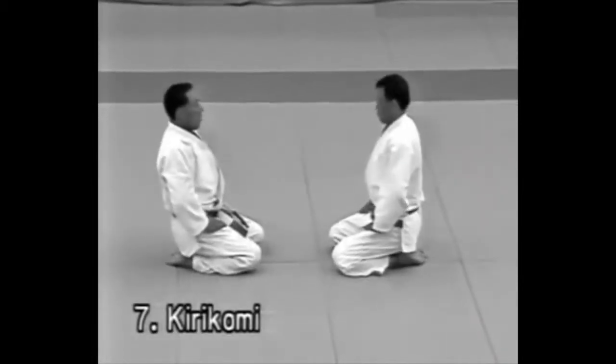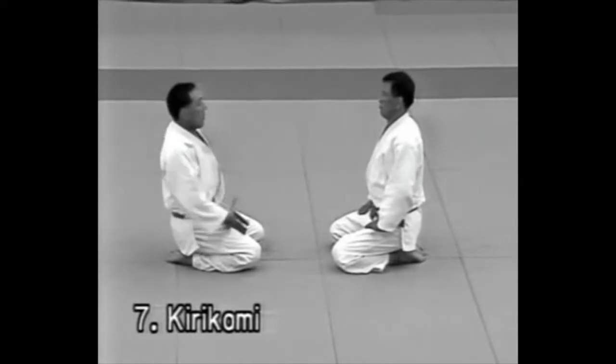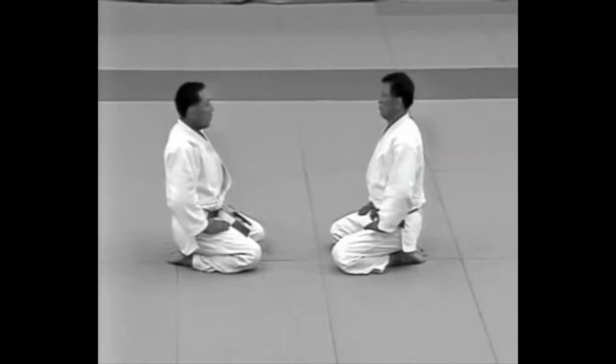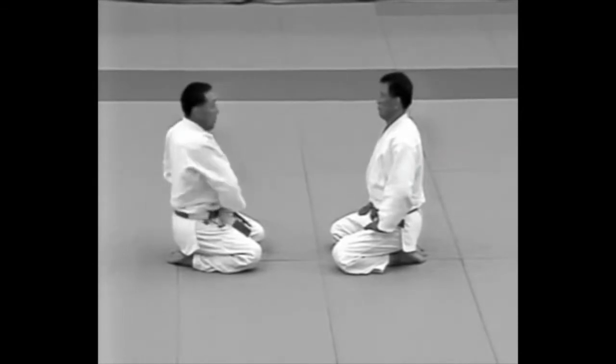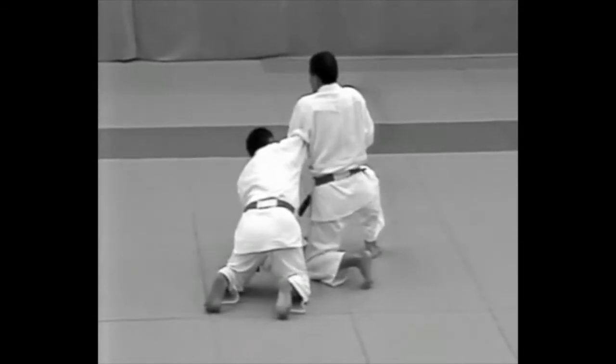Kirikomi. The uke reaches inside his jacket to remove the dagger and sticks it in his belt on his left side. Here the dagger is used as a substitute for a short sword. Note the way the uke sticks the dagger in his belt.